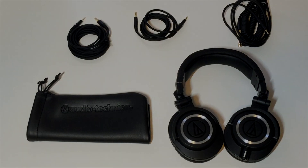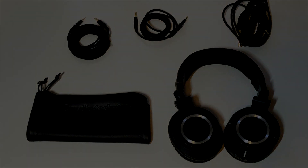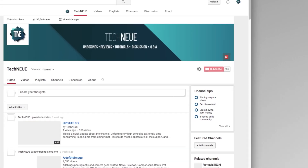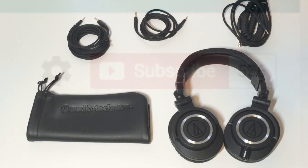That wraps up this unboxing and initial impressions video. Please like, subscribe, comment, and let me know what you guys think. I always benefit from constructive criticism, so don't be afraid to speak your mind. And by the way, thank all of you guys for getting me past 500 subs. I will catch you all in the next one. Peace.